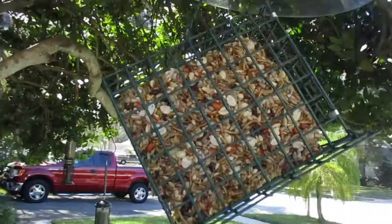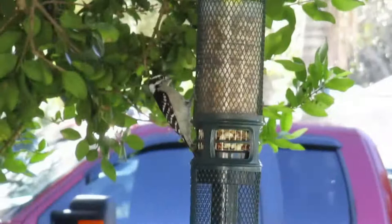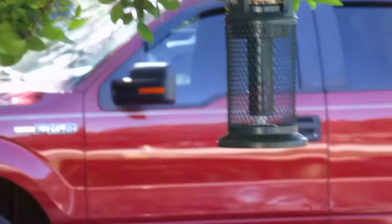Oh, look — a Downy Woodpecker! Can you see him? There he is, on the peanut feeder. He's not quite sure how to make it work though. I'm trying to see if it looks like it might have closed just a little bit on him. He's not afraid of me. Interesting — he got a peanut. I saw him up in the tree; the light caught him just right where I could tell he had a peanut.